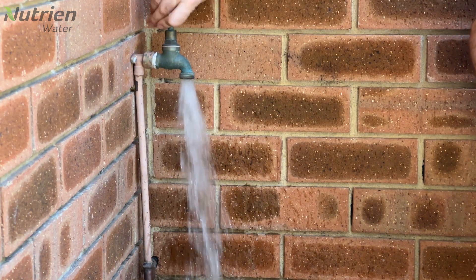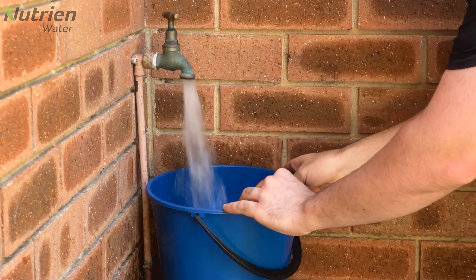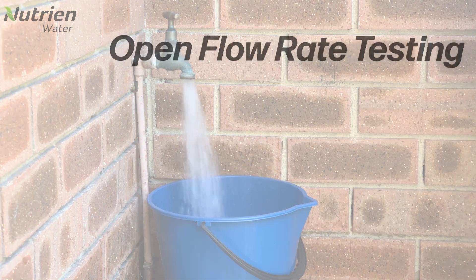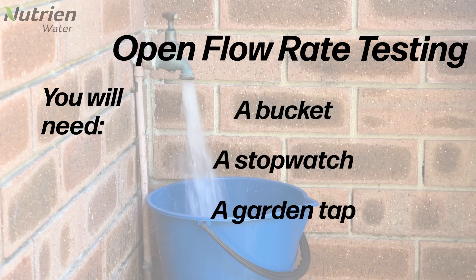One of the most important things to know before designing your irrigation system is what your flow rate is. This video will cover how you can find that out. All you're going to need is a bucket, a stopwatch and a garden tap.